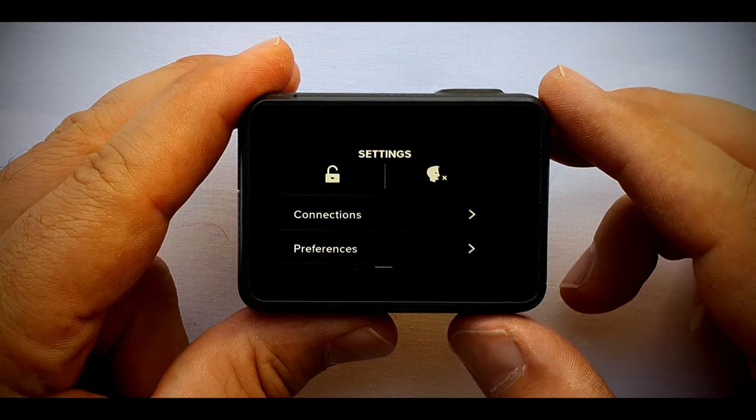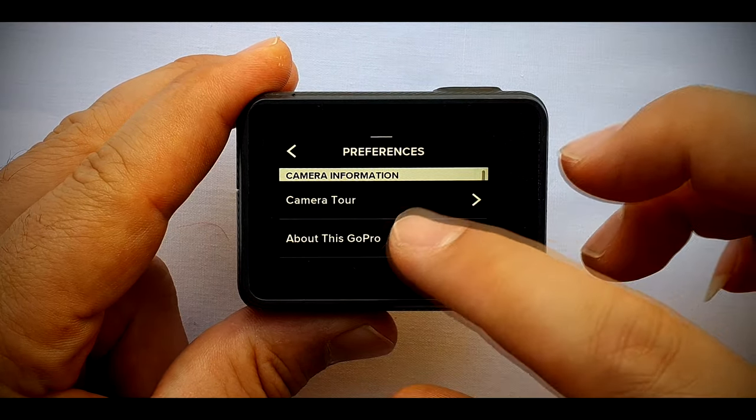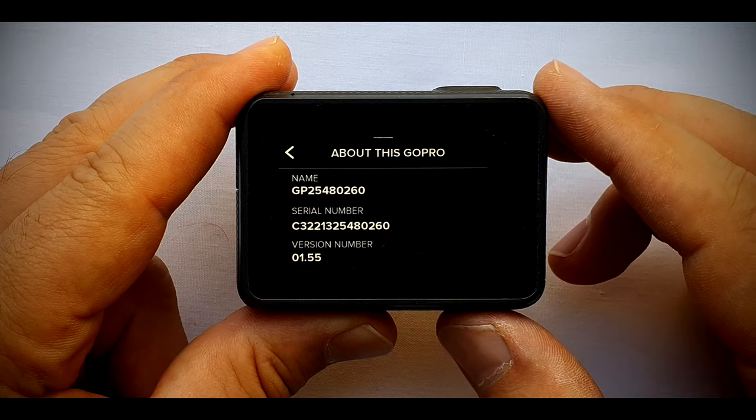You can find the GoPro serial number in Preferences, then tap on About This GoPro. The second line is your GoPro serial number.